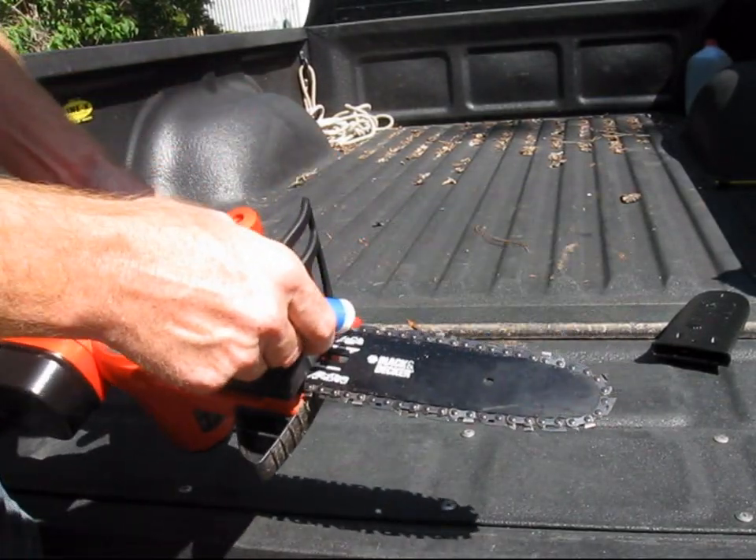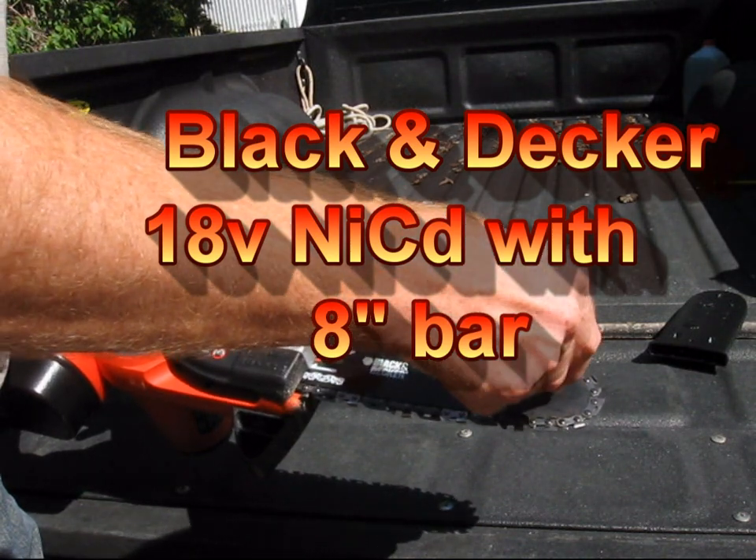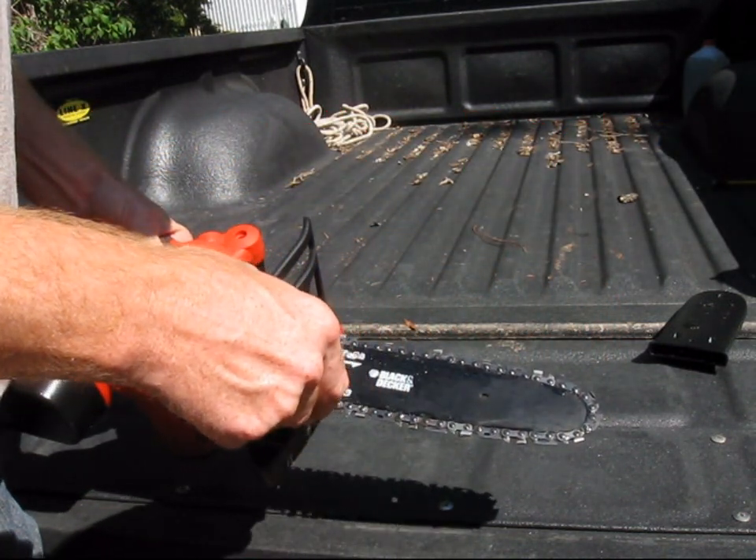This video is to demonstrate two different 18-volt battery-operated chainsaws to use for light firewood cutting for remote camping with solar electric power.